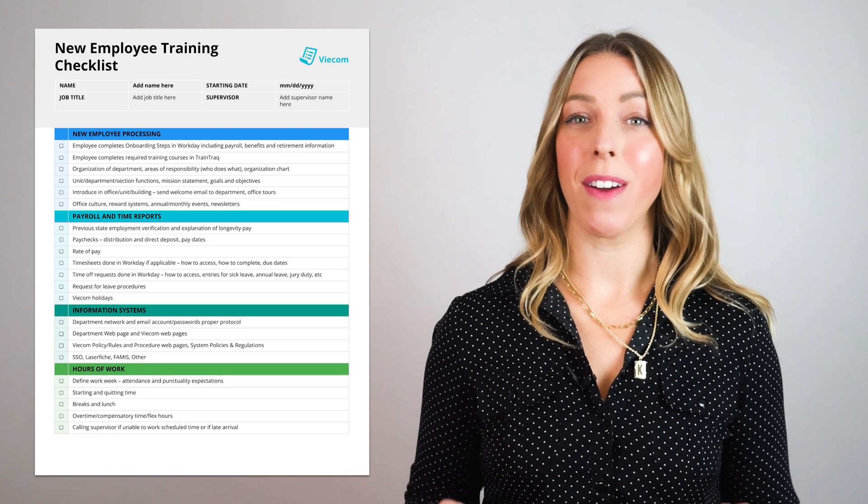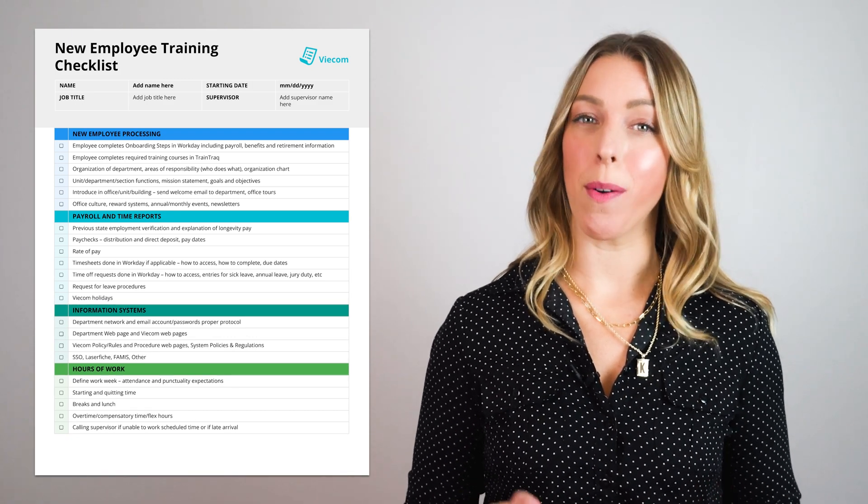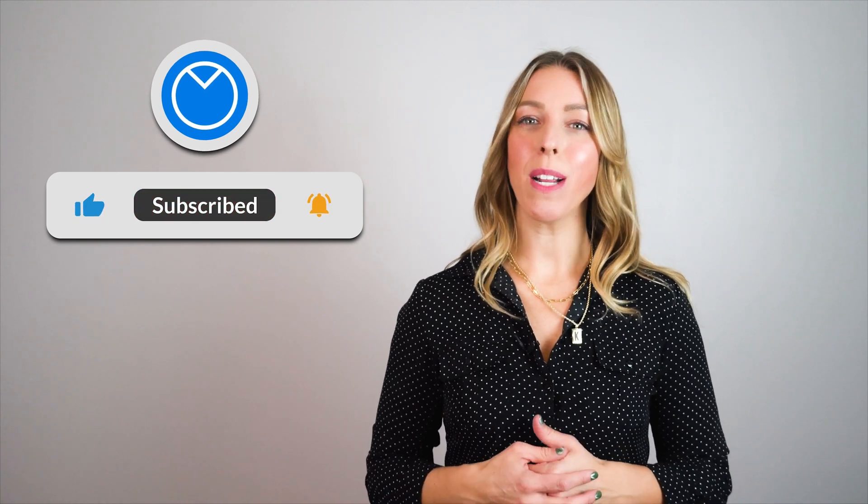Are you struggling to properly inform and prepare new hires every time they're brought on board? A proper training manual can provide assistance and we're here to guide you on how to build one. This is Kyla from Venngage and in today's video I'll demonstrate how to create effective training manuals, share some tips and examples, and show you how to easily craft a training manual for yourself using Venngage.